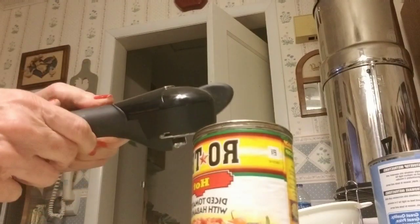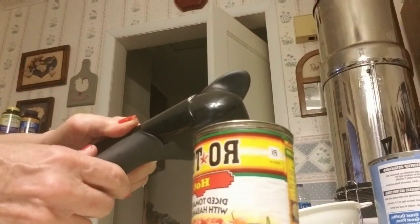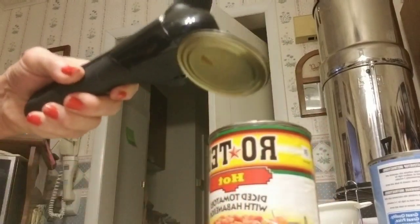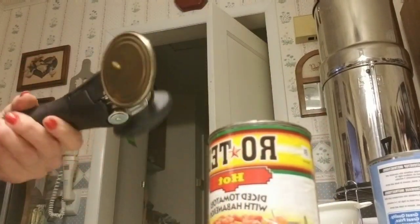Open it, put the jaw thing on there, close it, lift it up. That's it. That's how you get the lid off.